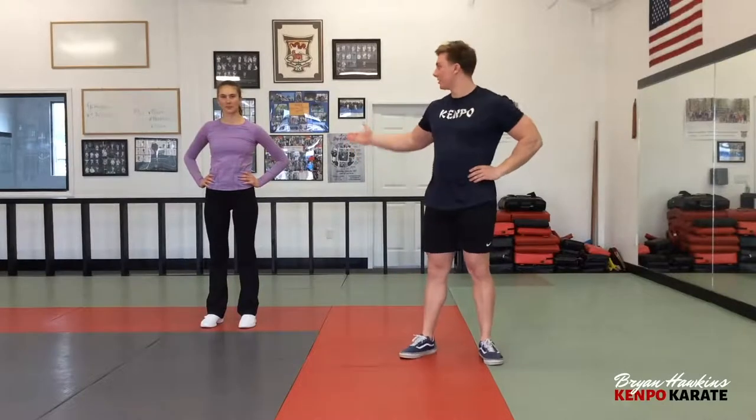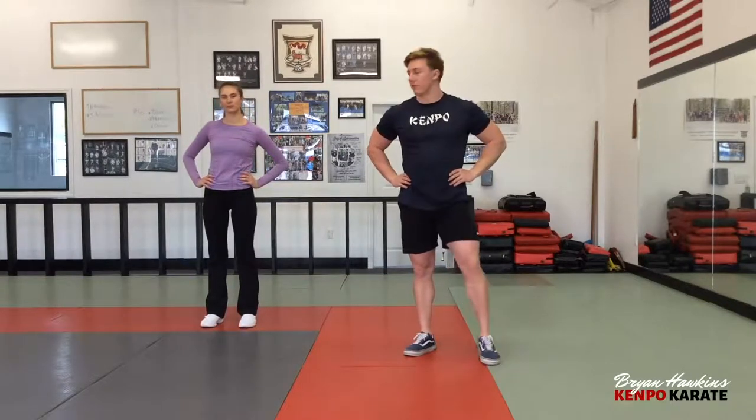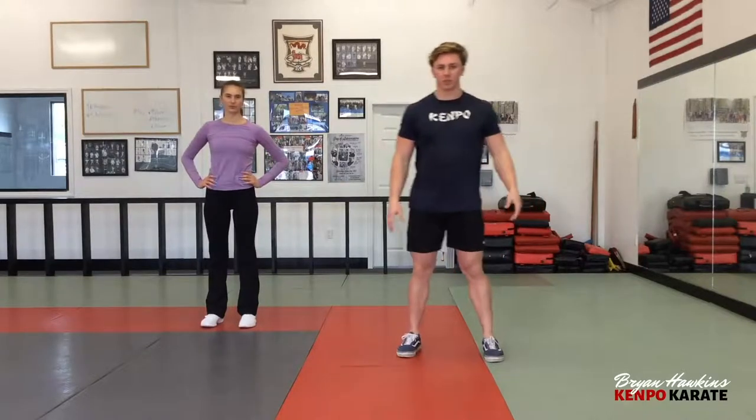Hey, I'm Johnny Hawkins, and I'm here today with my sister Elena Hawkins, and we're here to run through some basic exercises that you can do at home to stay fit and moving. The first exercise we're going to be doing is an upper body exercise: basic push-ups.